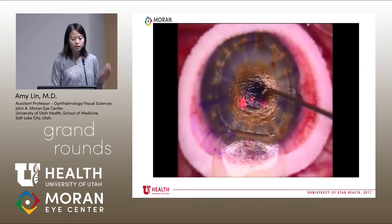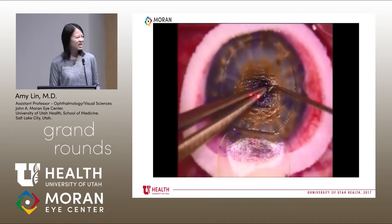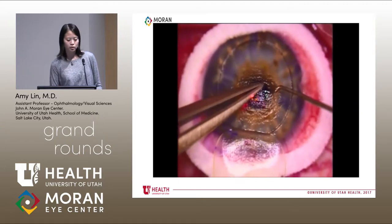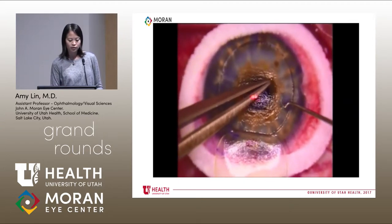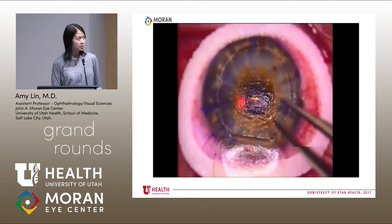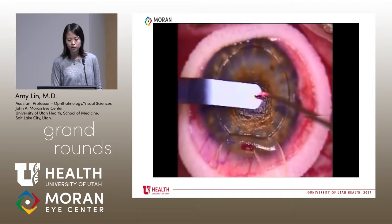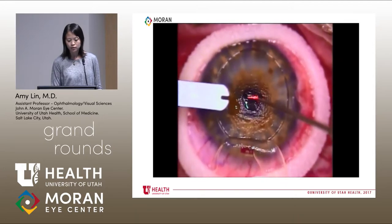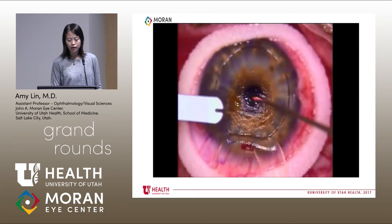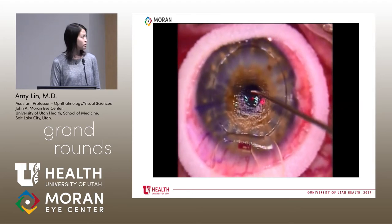It's not coming off, so I bring in a second instrument to try to pull it off. Because it's stuck, it actually ends up tearing — about a third of the raindrop tears off. That's okay, that's why we have backups. I get a new raindrop open, and this one comes out perfectly. It's clear, it's thin. I center it just on the pupil and let it dry for 90 seconds.